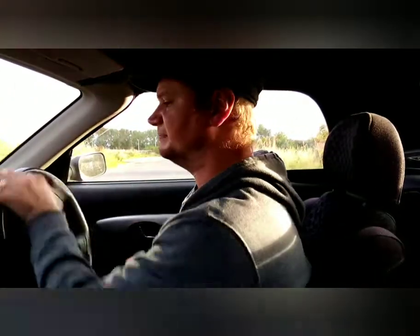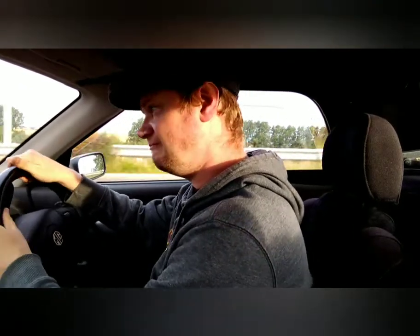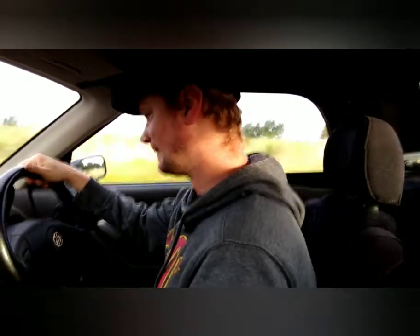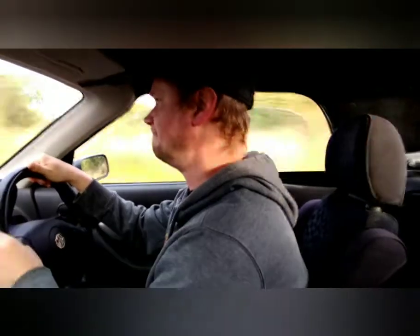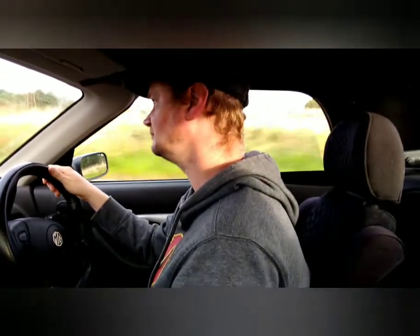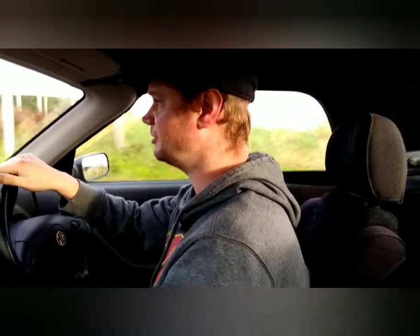Right, let's do the 0-60 now, then we'll do some summing up. 0-60, here we go. Shall we do one more for a second comparison? I think so.